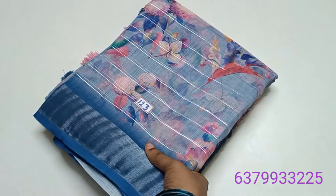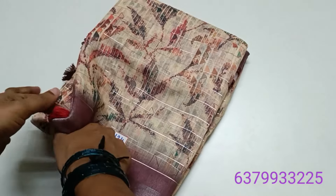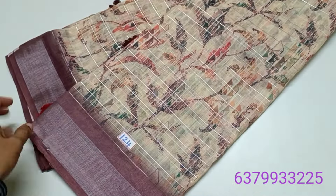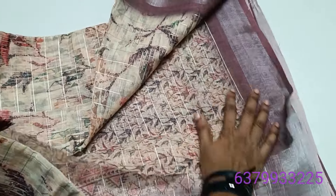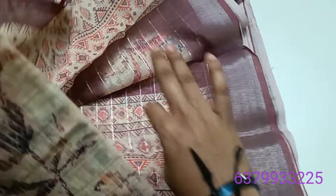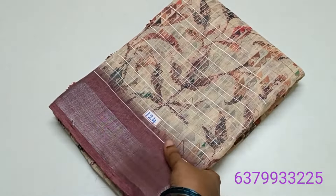Tamil Nadu free shipping; other states extra charges apply. Online payment available. Friends, in this color combo — cream color with a dark color border — we have a super awesome blouse. We are working on this saree line design, which is a nice design blouse.